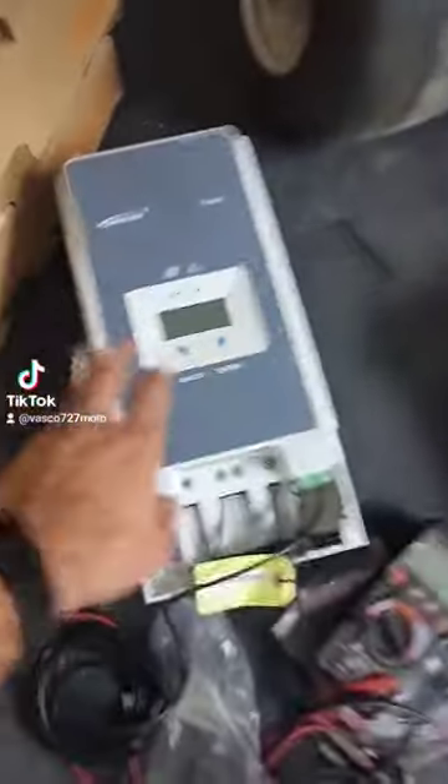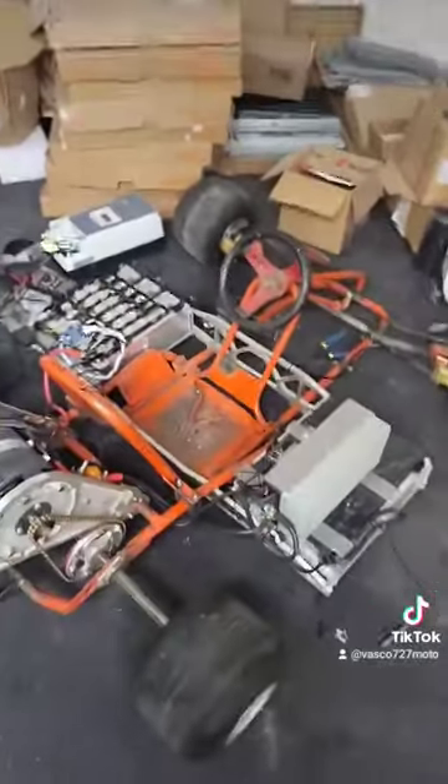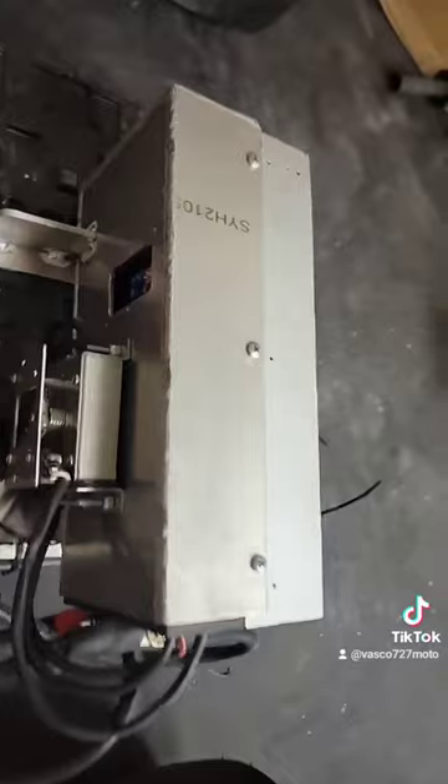Update on the electric go-kart: I got the new battery charger in to charge up the BMW batteries, so I should have more videos on this thing running in the next couple of days. I also got the forklift motor here, the controller board — it's very fast with a lot of torque.